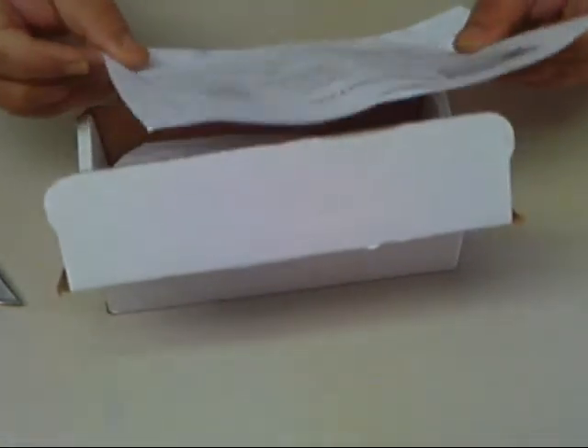Of course we have our packing slip, and a very nice handwritten note here. It says 'thanks and enjoy.' I like that personal touch.